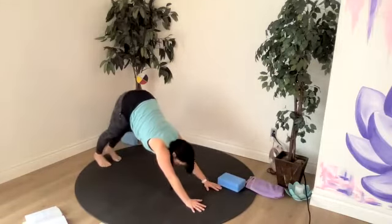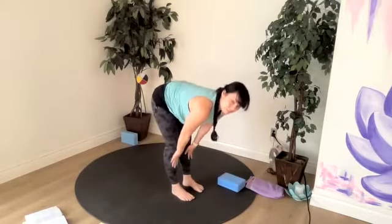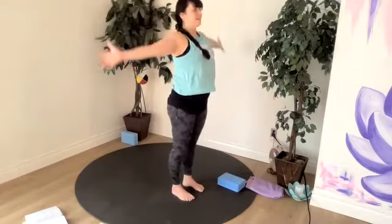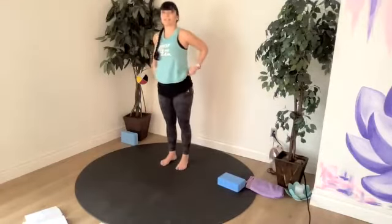Hop, step or jumping to halfway lift. Exhale folding. Inhale chair. Exhale mountain. Our balance pose today is dancer's pose — wanted to give you a few opportunities to do different things with your dancer.